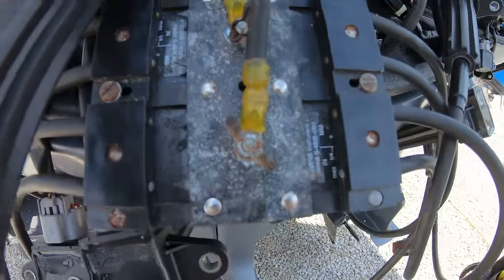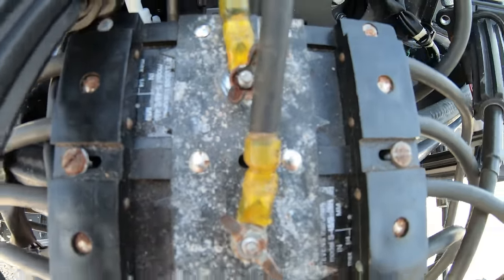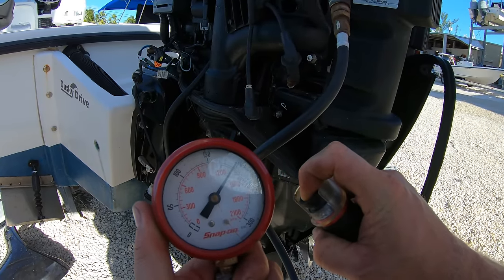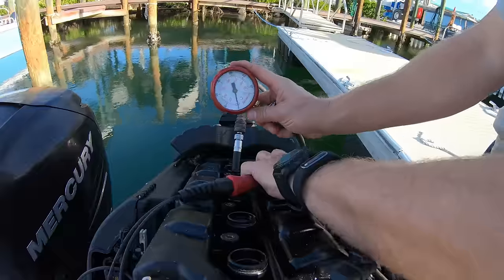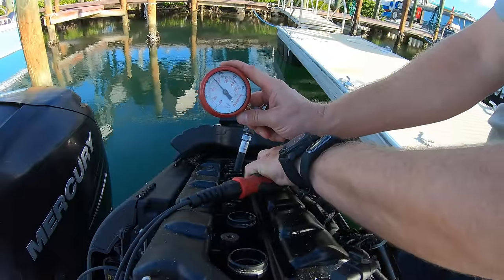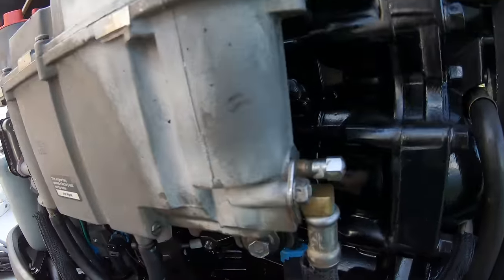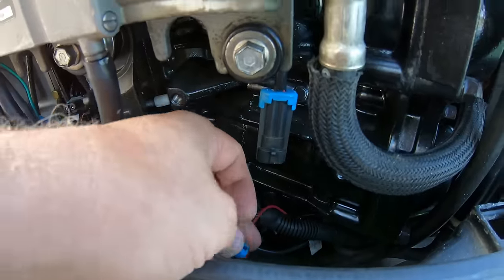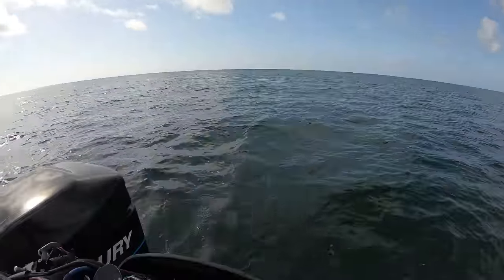Otherwise, you will also need to have a spark board. That is because when you use the key switch, the engine will produce spark as well, where the remote starter button will not. You do not want to be back here with the ignition coils firing away all over the engine — you could get shocked, and with the spark plugs out of the engine, there will be fuel and air mixtures being pushed out of the cylinders that could catch on fire. That is why you also want to unplug the fuel pump as well. It's important to be mindful of these two things because you can set an engine on fire or shock yourself if you aren't careful.